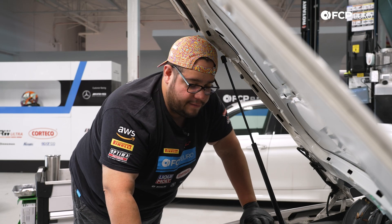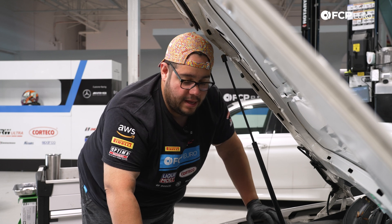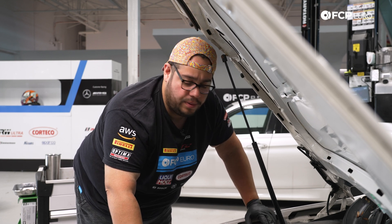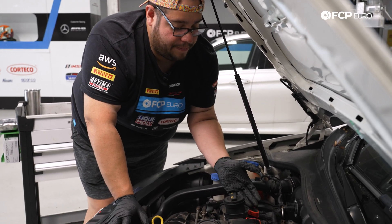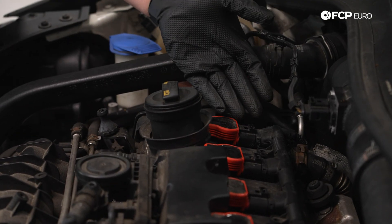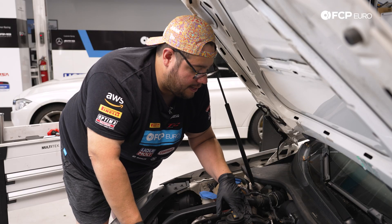All right, my good people. We're under the hood of the GTI here. It goes without saying that you wanna do this on a nice cool car. This car has been sitting here overnight, so it's nice and cool to the touch. It makes working on it a lot easier, and you don't really wanna pull plugs when the engine's hot. First up is gonna be to get the coils popped up a little bit so that we can disconnect the harness. This usually tends to be the trickiest part of the DIY.